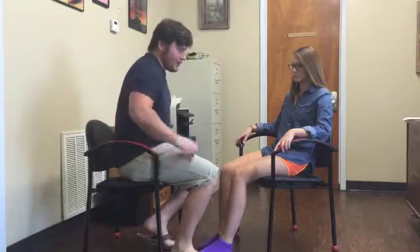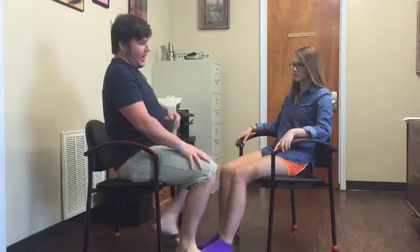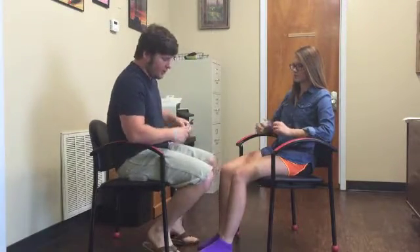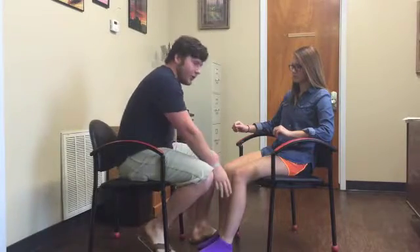First, I'm going to demonstrate the kinesthesia of the hand and the wrist, and then I'll do sharp/dull sensation testing for the superficial peroneal nerve on the lower extremity.